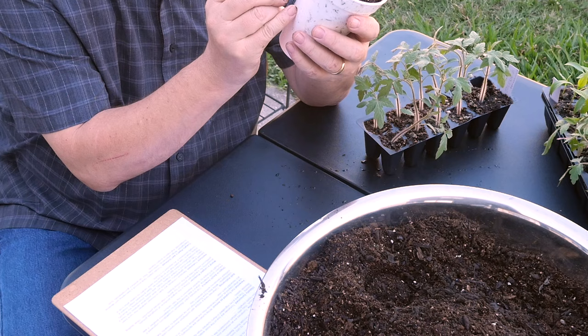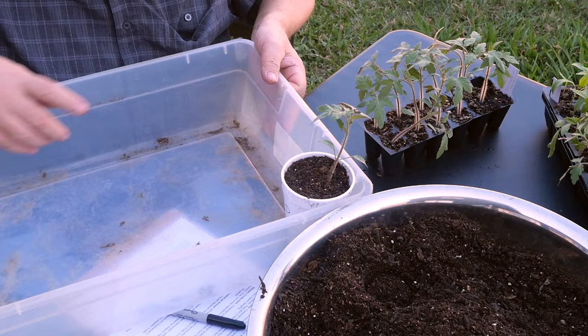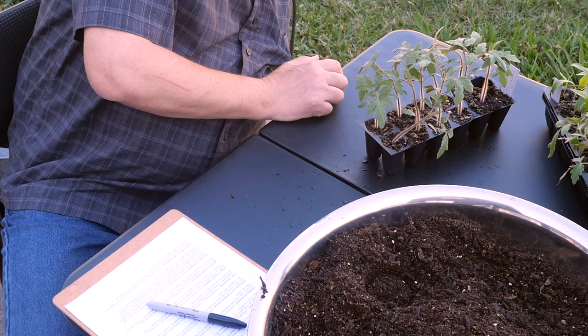This one is a Jolene — a determinate tomato, so I put a big D on there so I'll know. I'll store them in these trays from the store, drop them in one by one, line them up, and we'll be on our way to gardening this year with tomatoes.